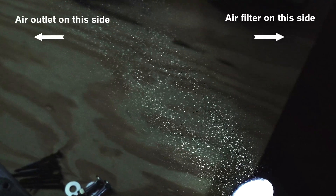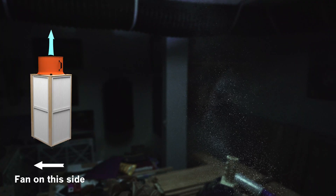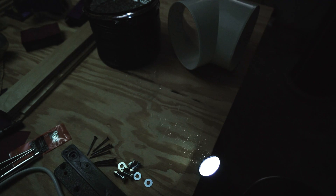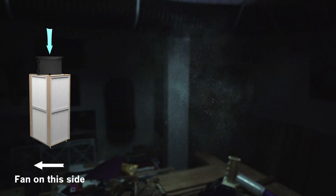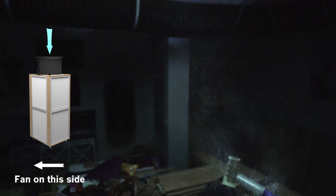If I scatter some dust and then turn on an air filter with the fan pointed in the traditional upward direction, you can see that dust goes up. Trouble is, we don't want that. In fact, the dust is flying pretty much every direction. This is what turbulence looks like. What if the fan is pointed into the filter box? It's not what you think of when you typically think of an air filter, but let's give it a shot.